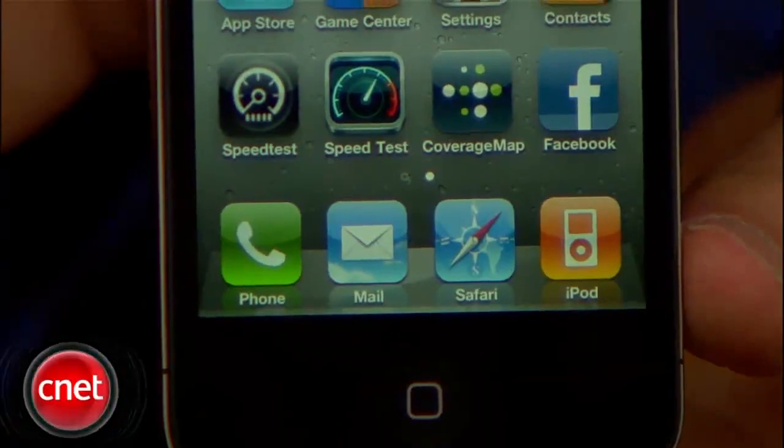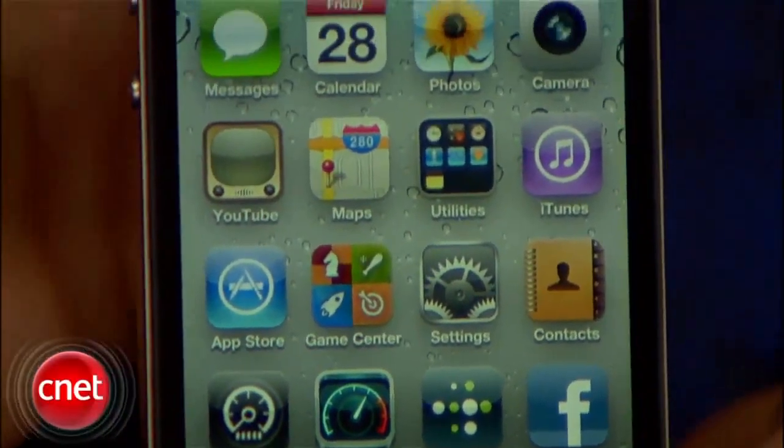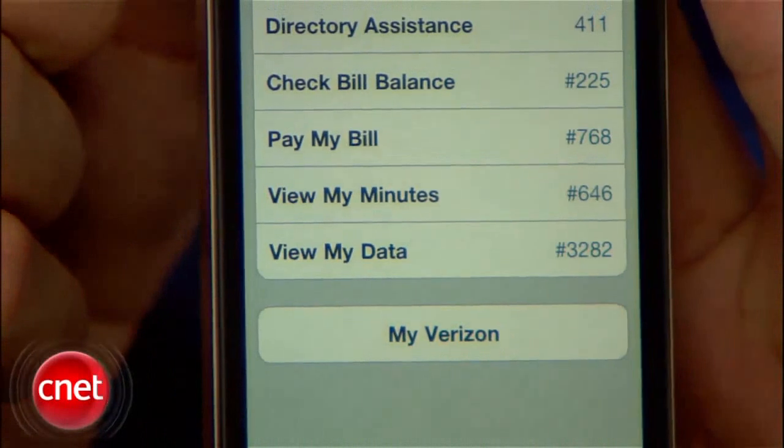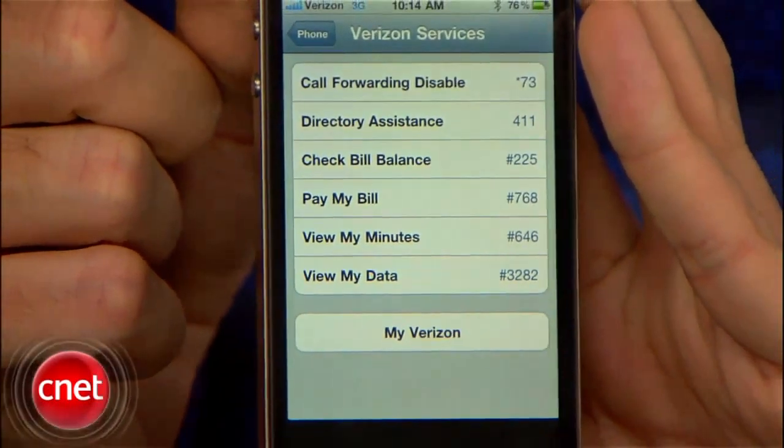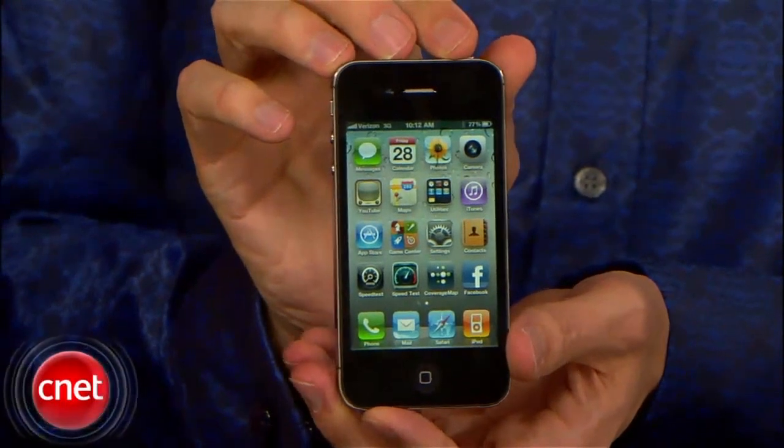You're probably wondering how we got this iPhone 4 before it was released. It's actually really simple and anyone can get a free one. I did put the link in the description, so simply go to newgizmo.com/free-Verizon-iPhone and check it out yourself.